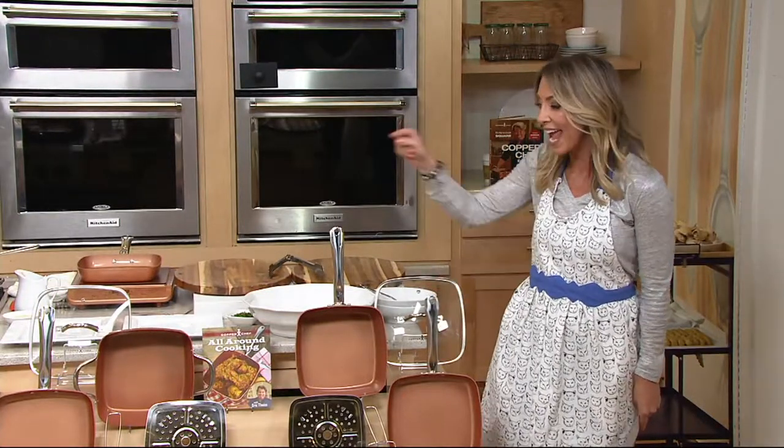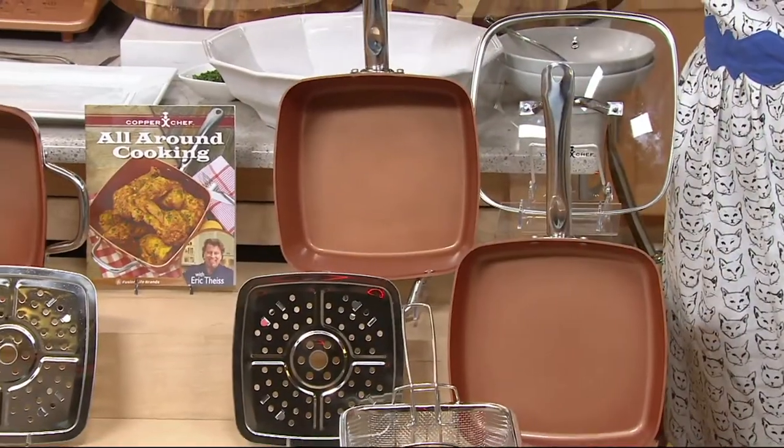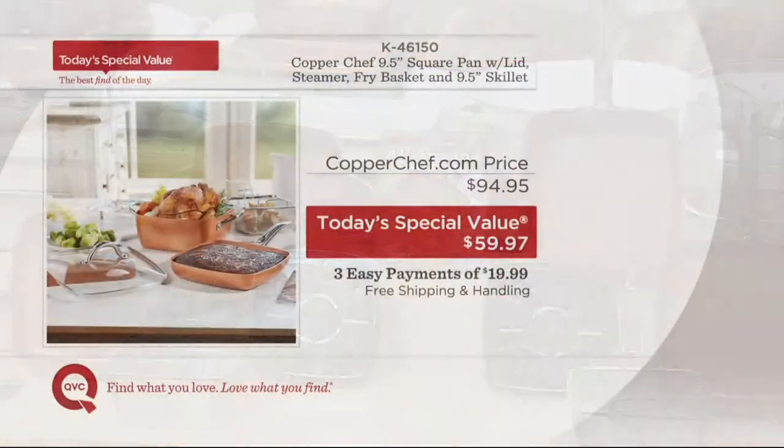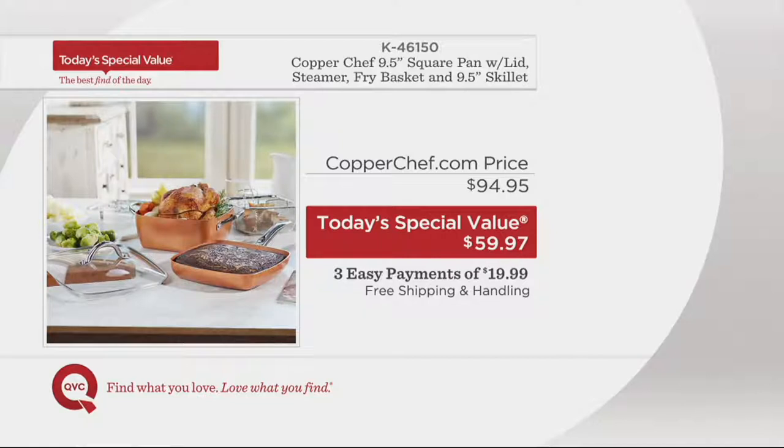Nine and a half inches. So you're getting a skillet and your saute pan of choice or the casserole dish with all the accessories. Whether you're cooking for a few or an army, this is going to be your go-to pan. When we did this in February, it was under $60 without the skillet — same price here. On CopperChef.com right now, this same square pan and set would cost you almost $95, so we're less than $35 less. We have easy pay: a monthly payment of just $19.99, and we're not charging you a dime for shipping and handling.